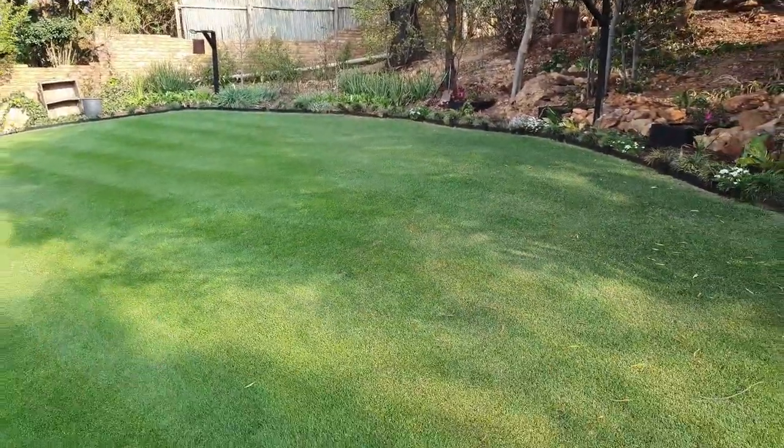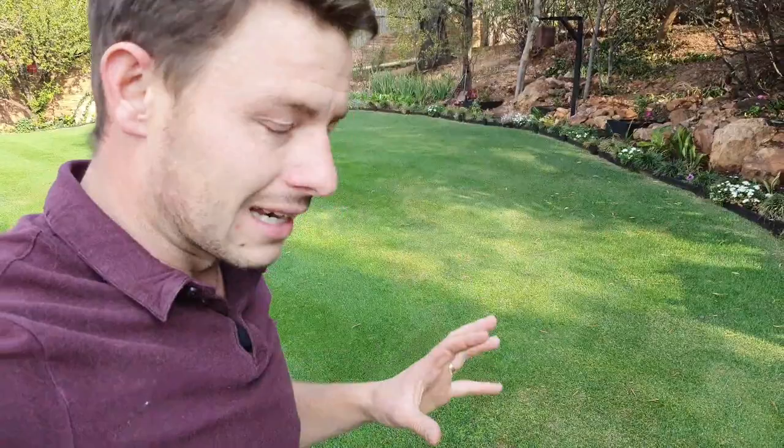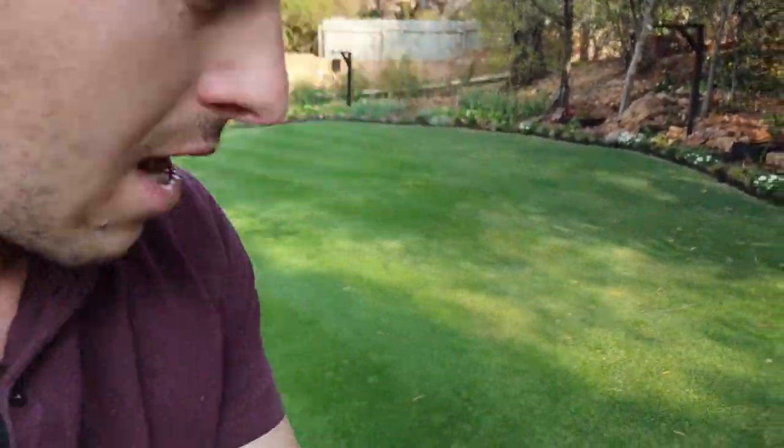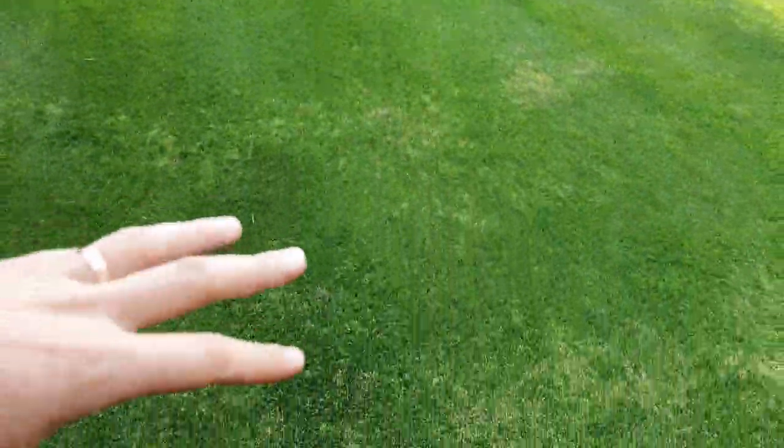However, for the Kentucky bluegrass it's looking rather okay — it's holding on. We're also moving into a very difficult time of the year: we've got very poor soil in the top area of this lawn, and very, very low humidity and no rain, which makes it a struggle to keep this thing hydrated and cool. I've also had an influx of lots of weeds here.